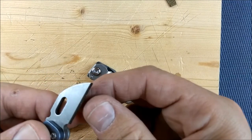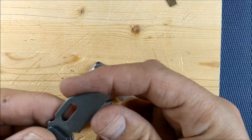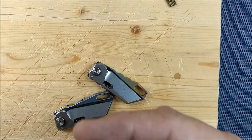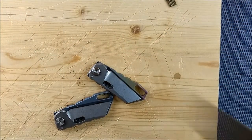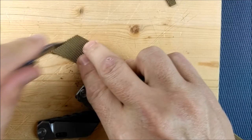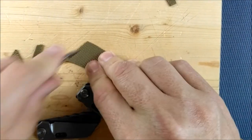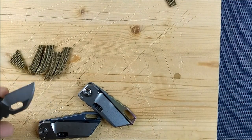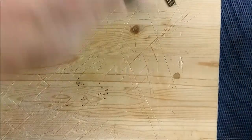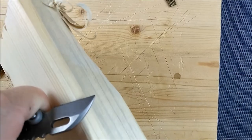This little guy — I've not done any sharpening on the edge at all myself. But you'll be able to see that it cuts very, very well. No problem at all. This little guy can also cut wood.